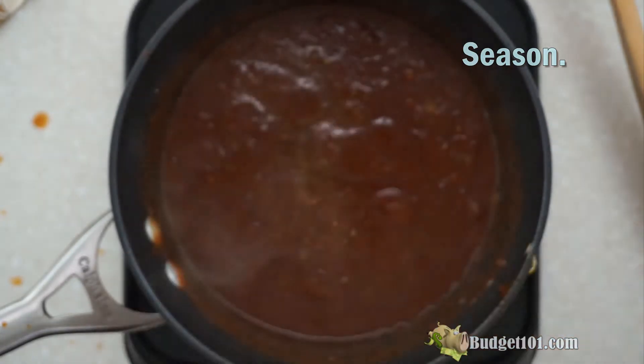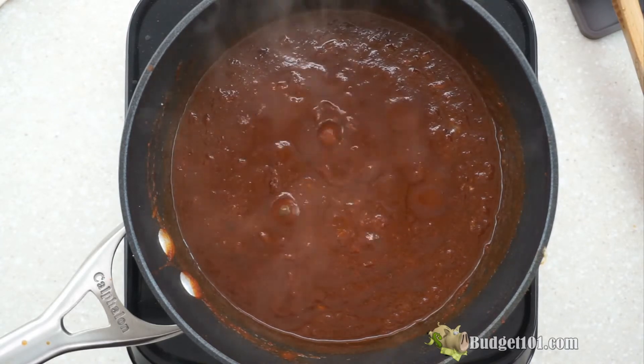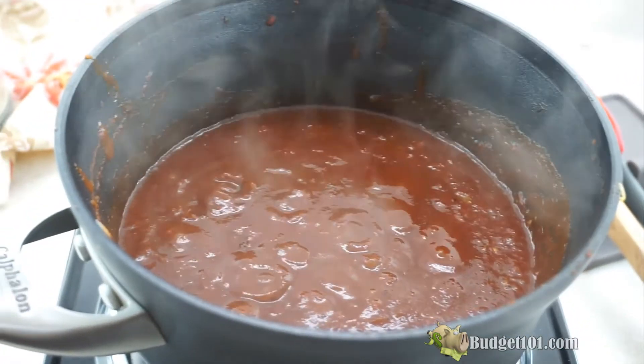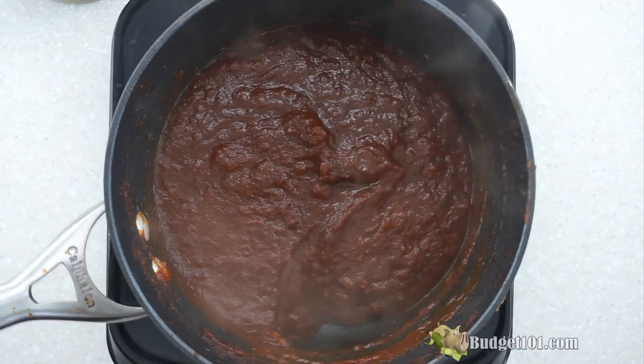So if you're on a low sodium diet, you can reduce the salt if you'd like. Then reduce the heat and let the sauce simmer to create a reduction. Look at that beautifully reduced sauce.